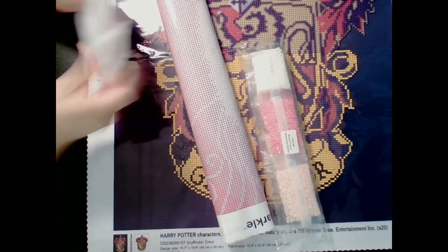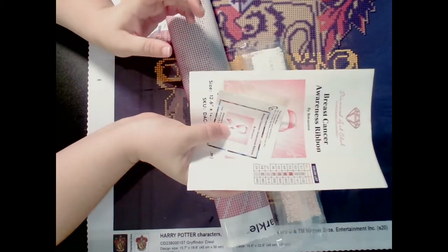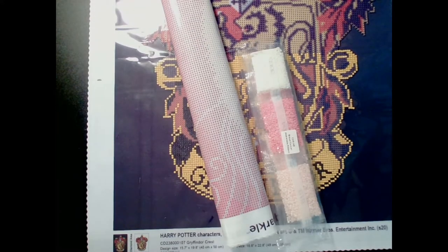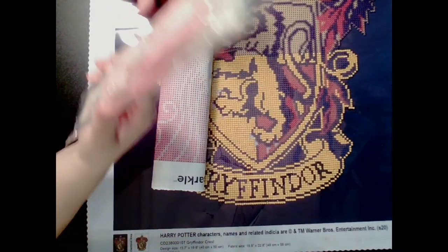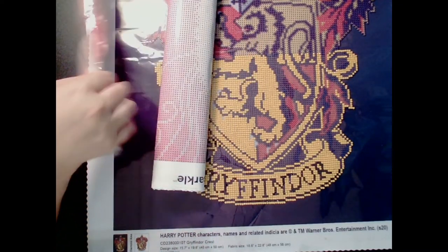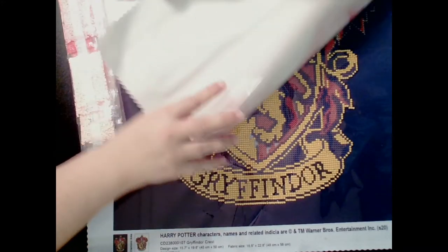We have your standard tool kit and the awesome stickers they sent out this time. This only has nine colors — one is an AB — but nine colors go into this ribbon. So let's roll it out.